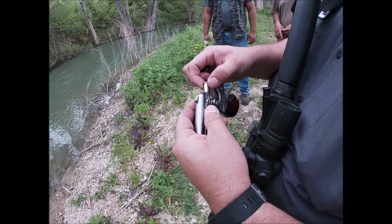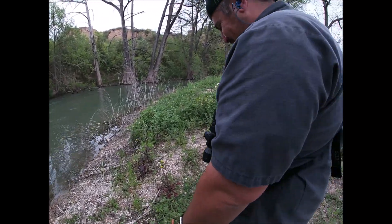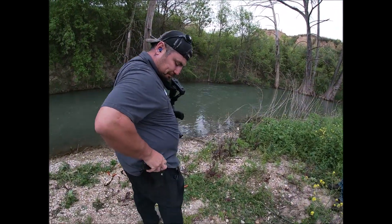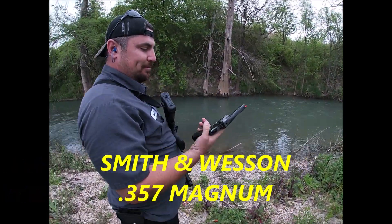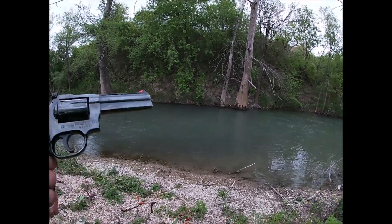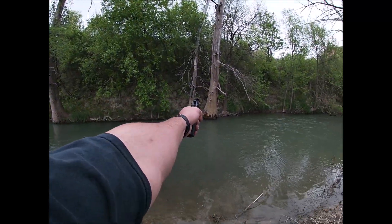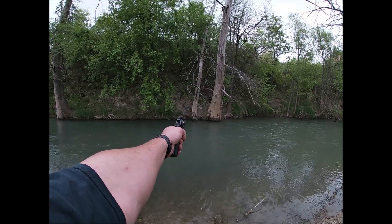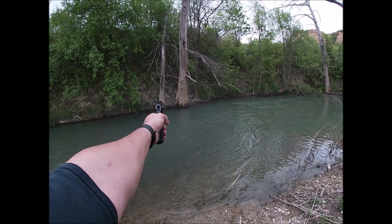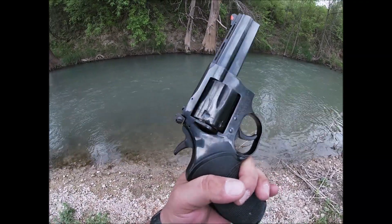That's a .38 Special. We're reviewing all these weapons today — haven't had a chance to warm up a couple of them yet. Dan Wesson .357 Magnum — those are all mine. You can't beat that classic good old-fashioned .357 Magnum. I'm feeling pretty good right now.